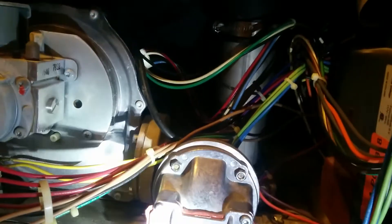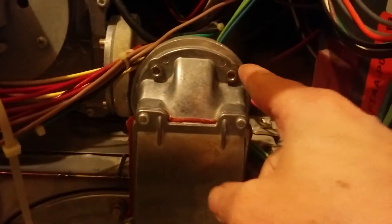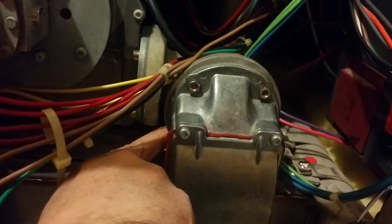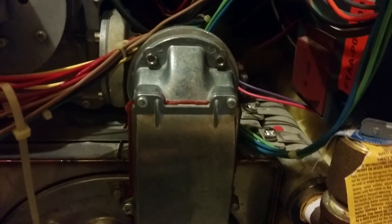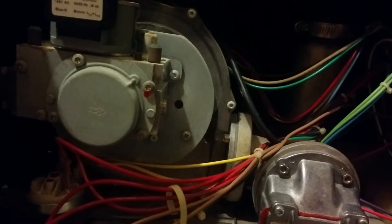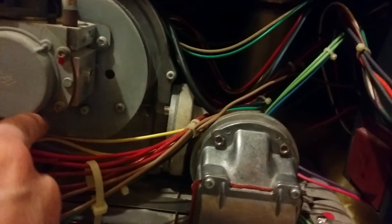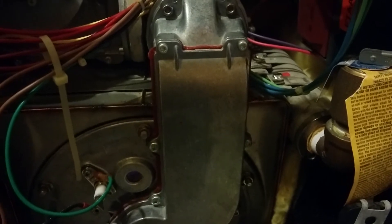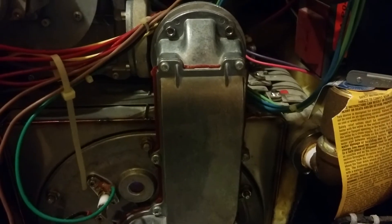To get the blower motor out, I removed these four screws — two on top and two in the back — and then there are three more screws: one, two, and three, with the last one tucked back in here. Then the blower assembly comes out. It's a little easier if you also remove these three screws and then the 10-millimeter bolts, and the whole assembly pops out.